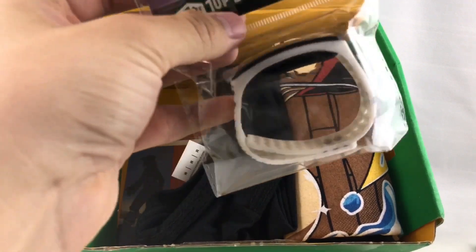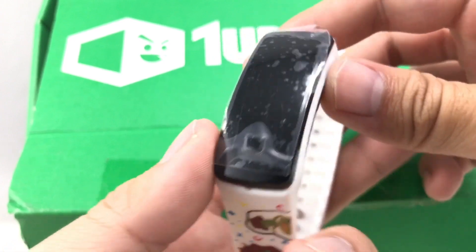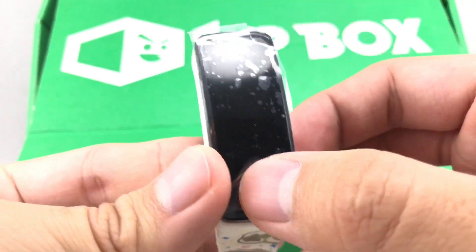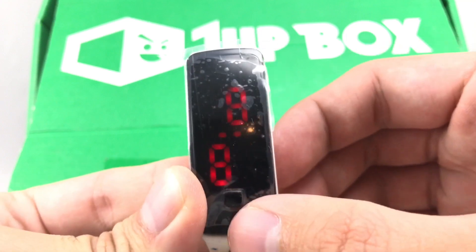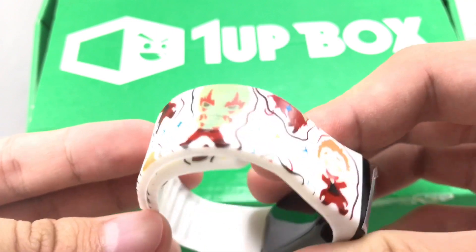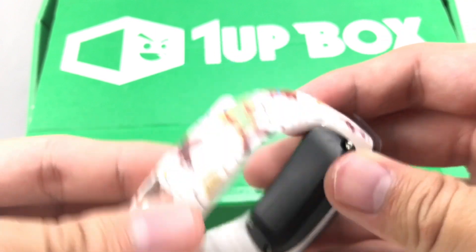You got some Guardians of the Galaxy little watch rights here. Since this comes at the end of April for many, I guess that's kind of fitting with the Guardians of the Galaxy movie. You can set your time just like that, and it's a very basic digital watch. When I say basic, I mean cheap.